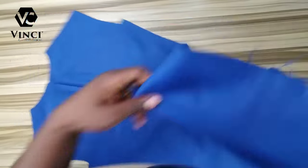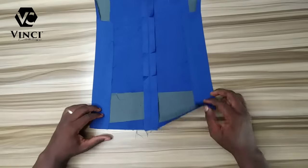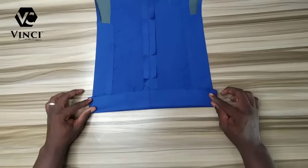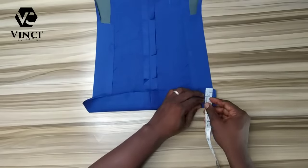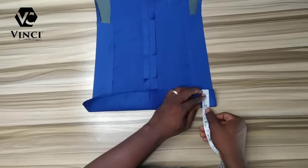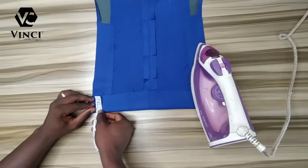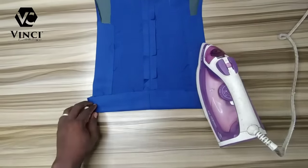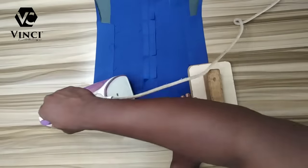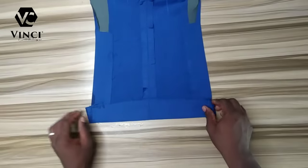The next thing is to fold it down with the allowance we left. Remember during the drafting we left two inches at the bottom for folding allowance, and you are going to fold exactly two inches — no more, no less. If it's more it's going to give you a problem; if it's less it's going to give you a problem. Just focus on the two ends of the back — if the two ends are two inches, even if the middle is more than two inches that's fine. Make sure the two ends are two inches and you are good to go.